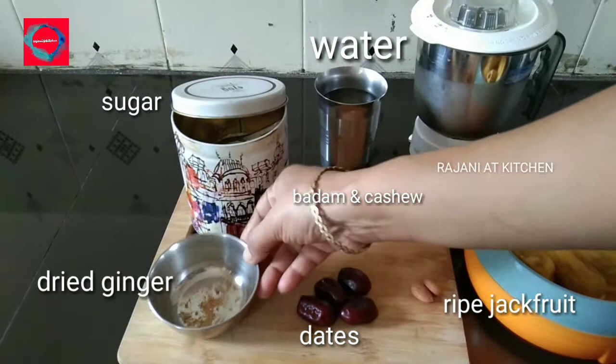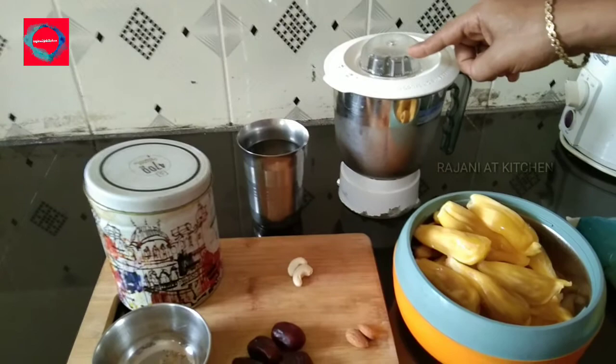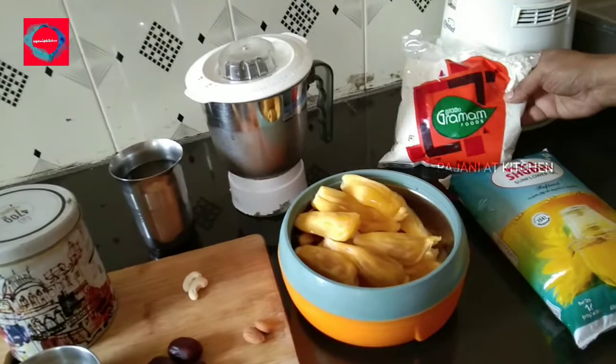Now I'm going to prepare the batter mix. Let's go to the batter and add the cooking oil.